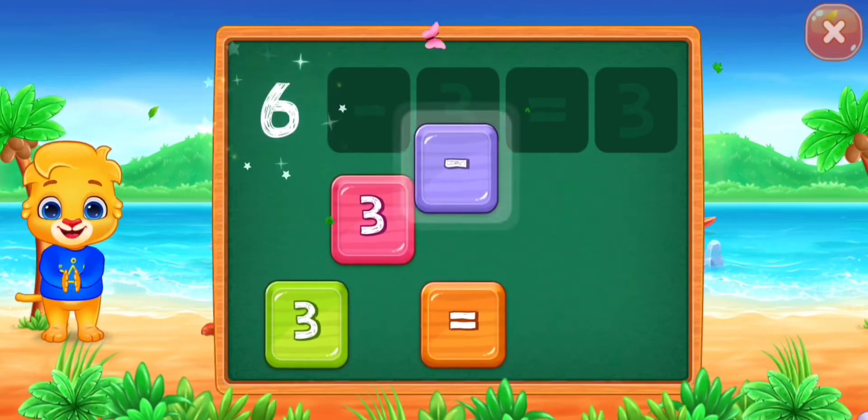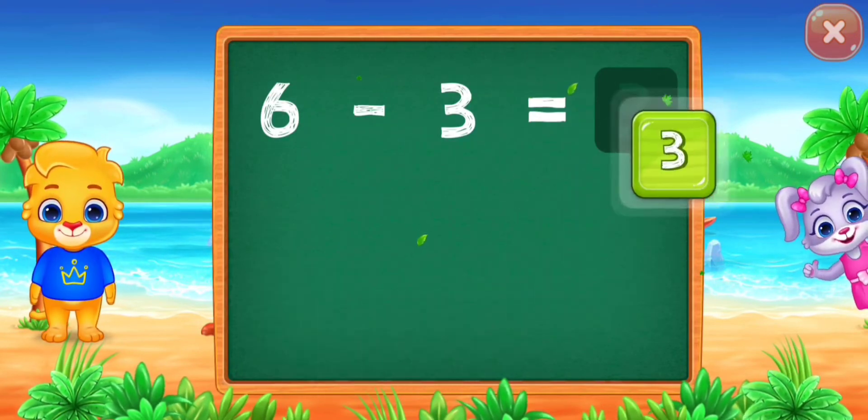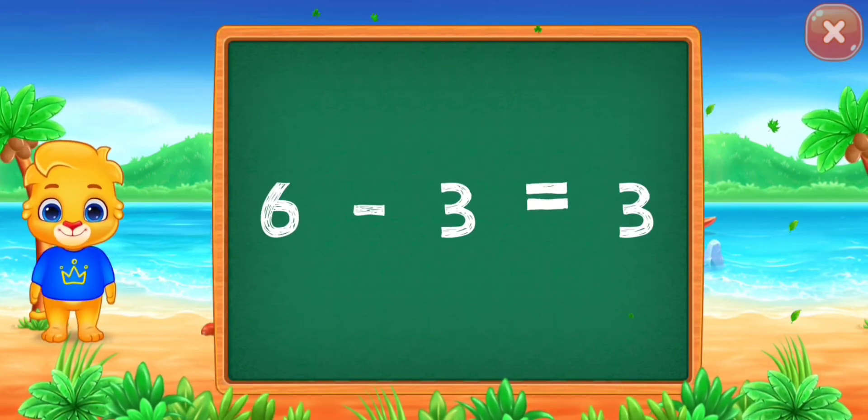Six minus three equals... Well done! Three. Woohoo! Six minus three equals three.